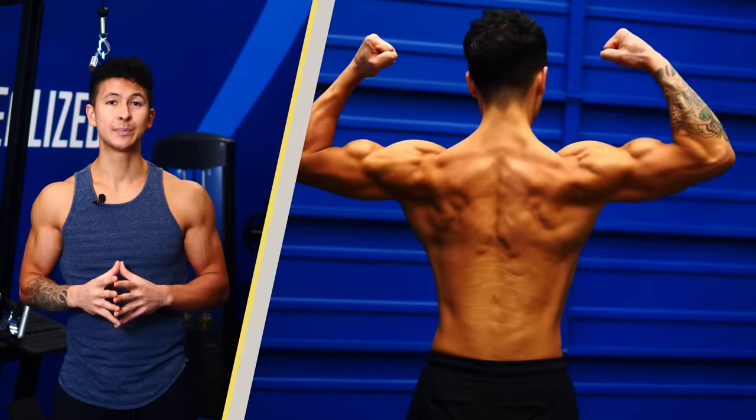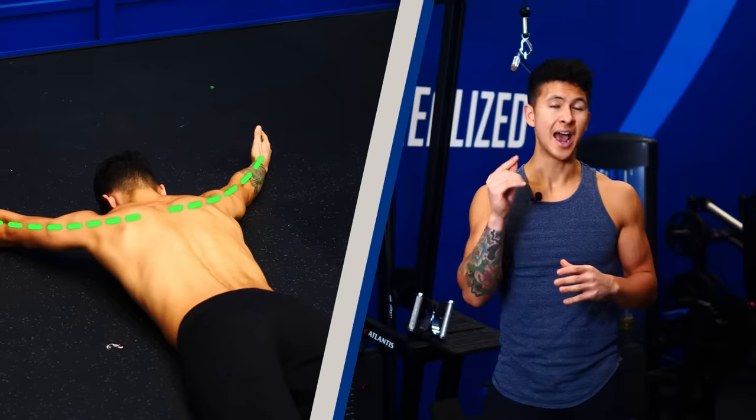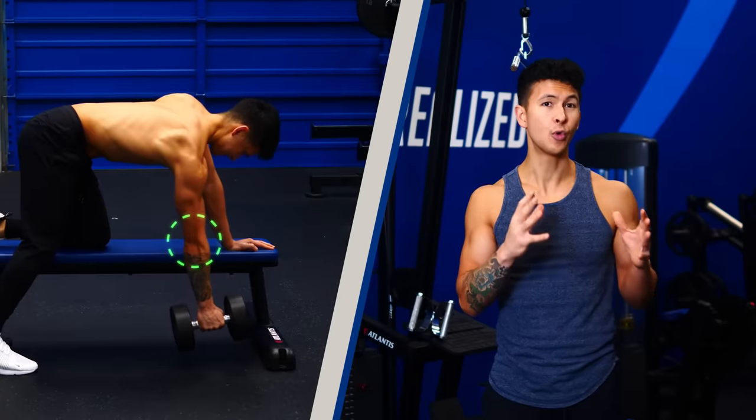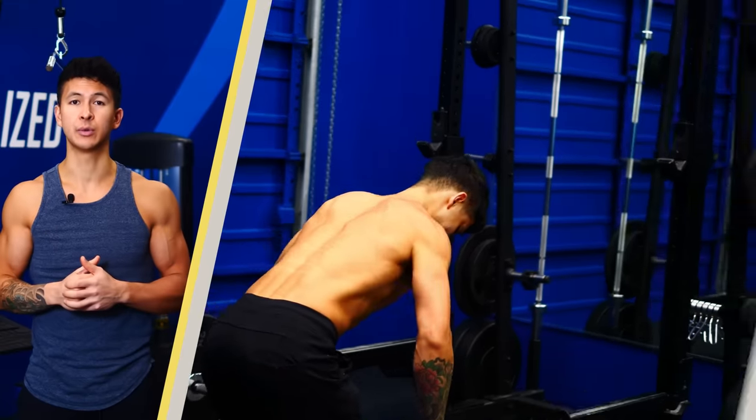If you want a wider, thicker, more balanced back, then there are four main regions your back exercises need to target. I'll show you the best exercises for each of these regions. By the end of the video, you'll have a personalized back routine that you can start right away.